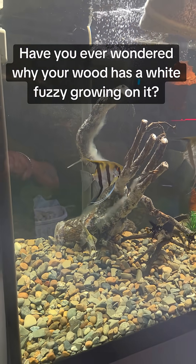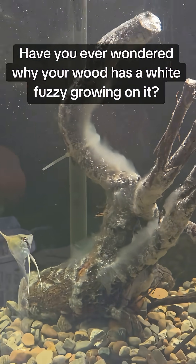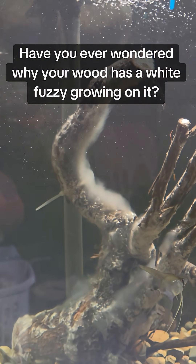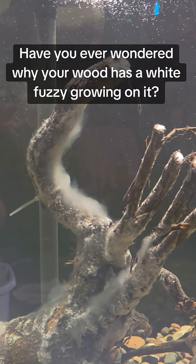Have you ever wondered why your wood has that white fuzzy stuff growing on it? Don't panic. It's not mold that'll hurt your fish. What you're seeing is actually a biofilm, a mix of harmless bacteria and fungus that naturally grows when you add new driftwood to your aquarium.